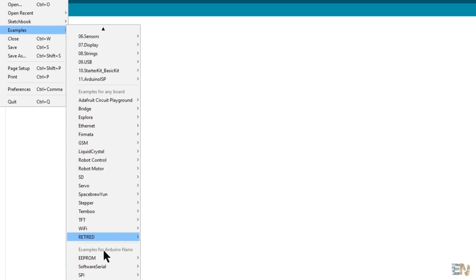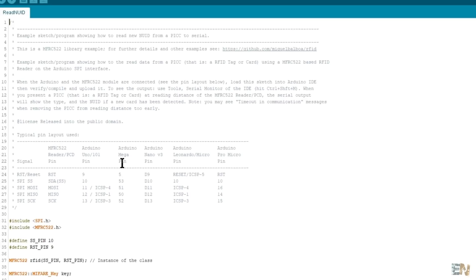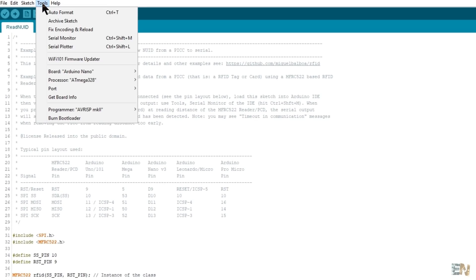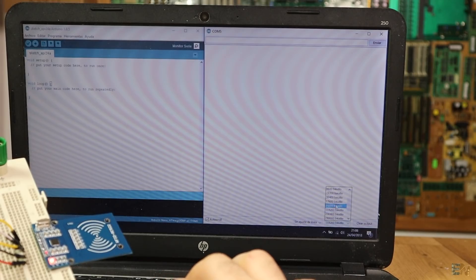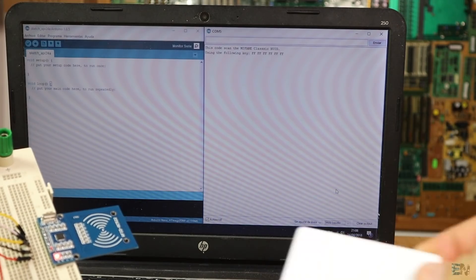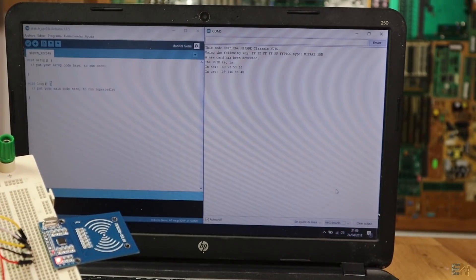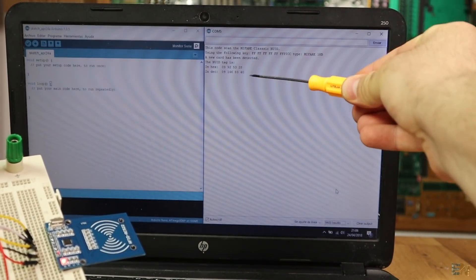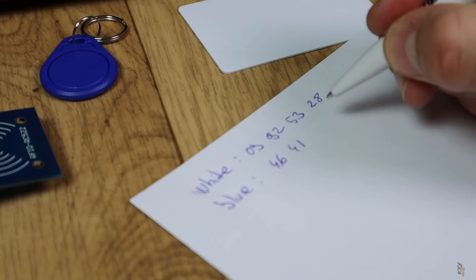Once installed, go to Examples > MFRC522 and open the ReadID example. Select Arduino Nano, select the COM port, and upload. Now open the serial monitor and set the baud rate to 9600. As you can see, when I place a tag card in front of the sensor, I get the unique ID code in both decimal and hexadecimal values. Write these codes down to remember the code for each of your tags.